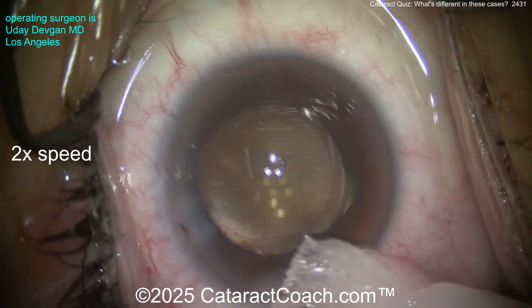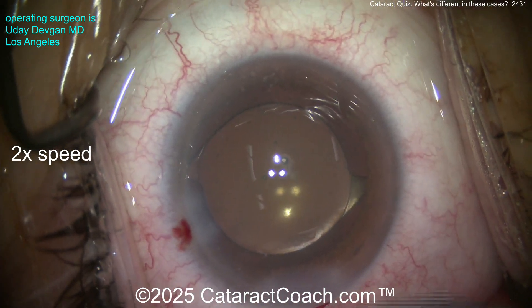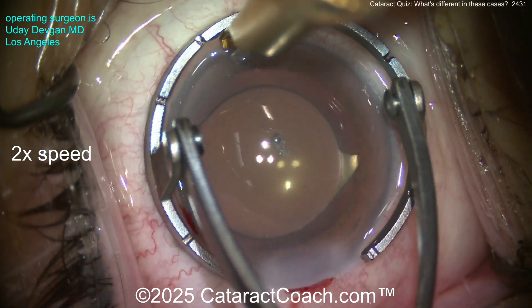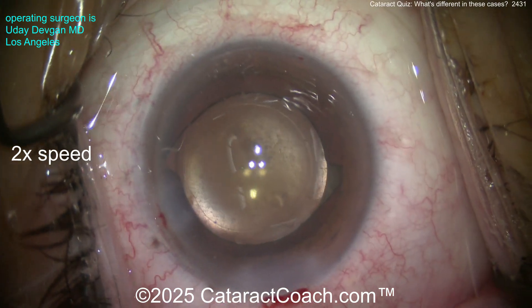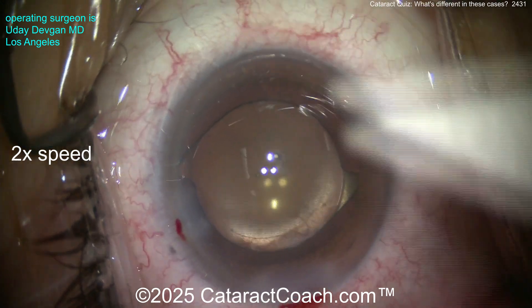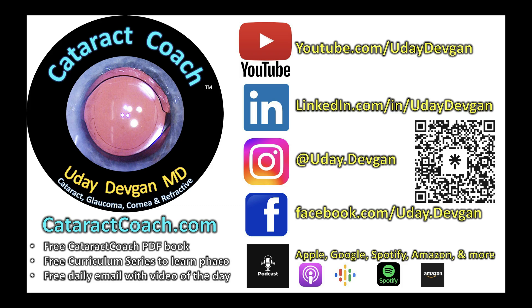We'll put a small aliquot of antibiotic in the eye as well. Using a Weck-Cel sponge with tetracaine, and a little limbal relaxing incision to clean up about a half diopter of astigmatism — don't need to leave that untreated, let's give the patient the best possible vision. I hope you got the quiz correct! Check out the CataractCoach podcast everywhere you find podcast services — listen to one episode and you'll be addicted.